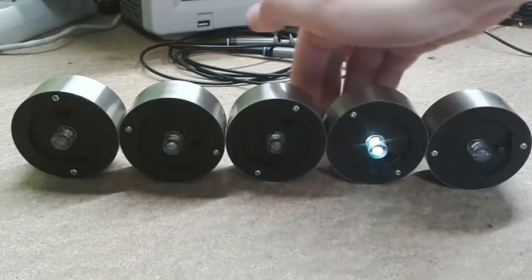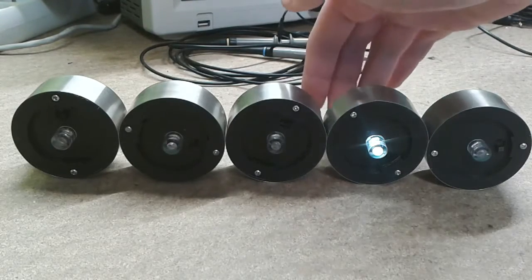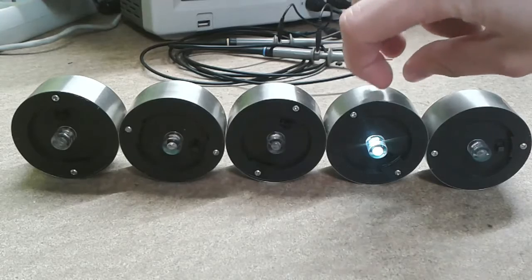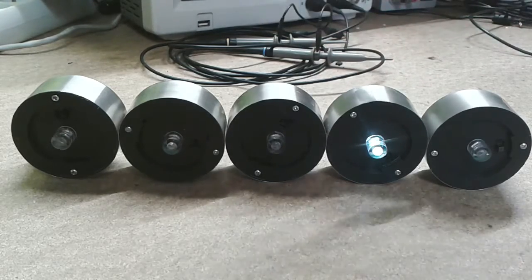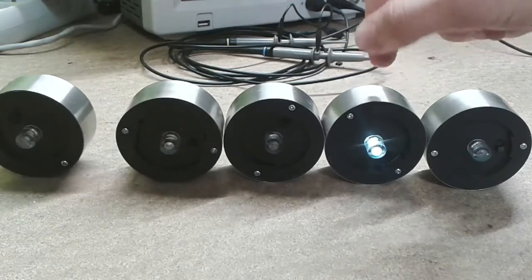Apparently you can see that this one light is somehow broken — it has a totally different light sensitivity. It turns off in daylight but has a really different sensitivity compared to the other lights. So I'll take a look and maybe find a way to tune the sensitivity a bit, and this will be a good excuse to take it apart.